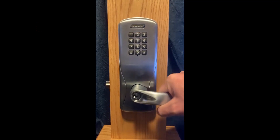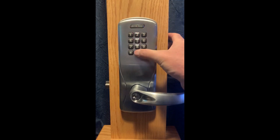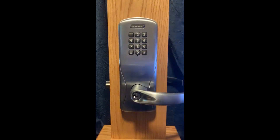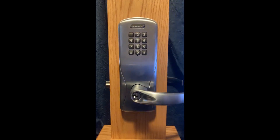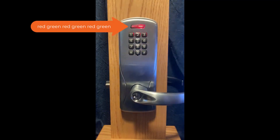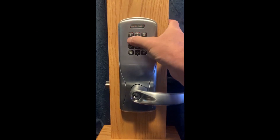However, when I enter in my pass-through pin, it grants access. Putting the freeze pin again will unfreeze the lock and will grant access to both the normal use and the pass-through pin.